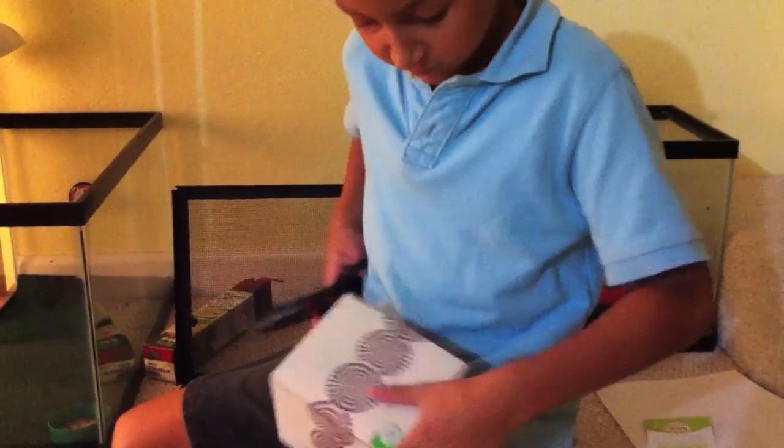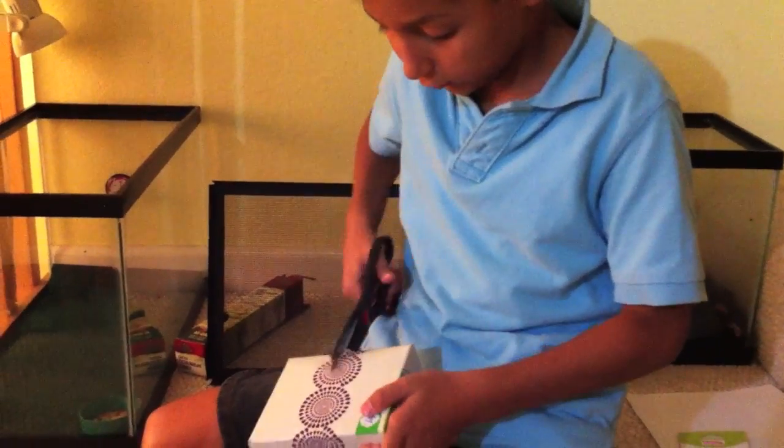We're going to make a hideout very quickly.